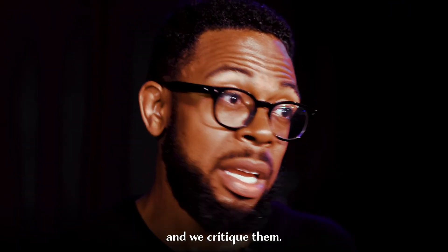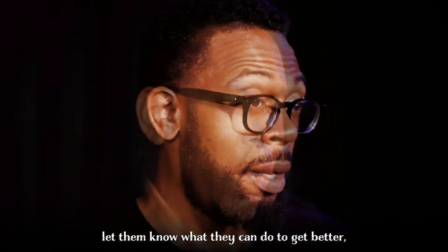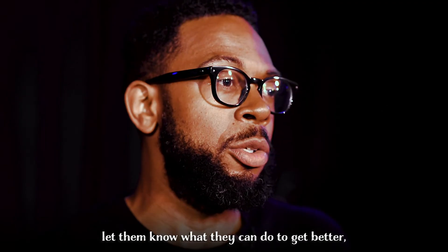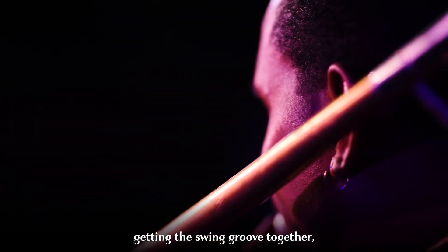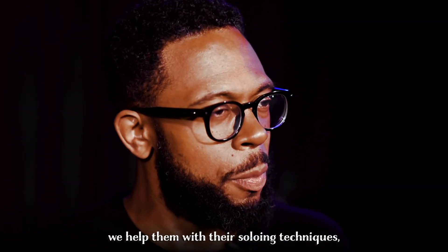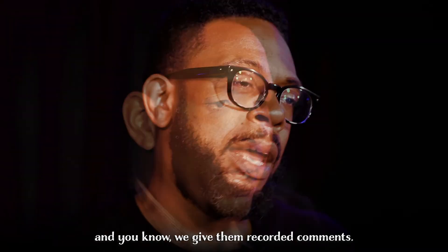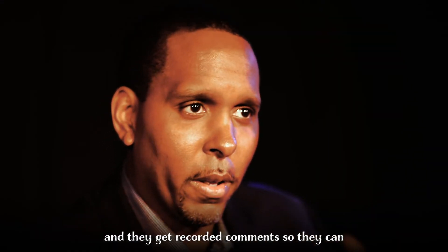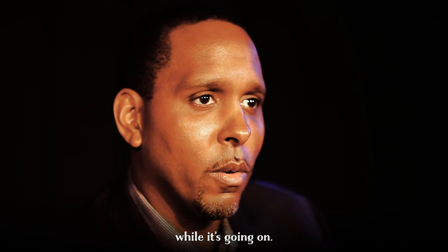Jerome and I alternate workshopping each band at the Essentially Ellington Festival. We let them know what they can do to get better using certain devices like listening, getting the swing groove together, ensemble play. We help them with their soloing techniques and different ways of developing that. We give them recorded comments while they're playing — talking into a microphone — so they can hear our critique of their band's performance while it's going on.